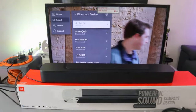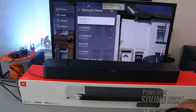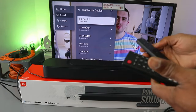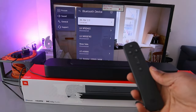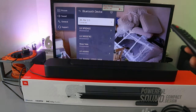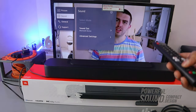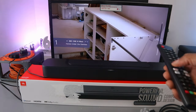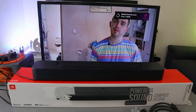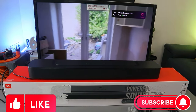Use the remote controls for both the soundbar and the TV to increase the volume. When in Bluetooth mode, you can control the audio using either the soundbar remote control or the TV remote control. That's how to hook this up to your TV via Bluetooth. Thank you very much, guys — if you're happy with this, please like, share, and subscribe; it helps the channel. Stay blessed.